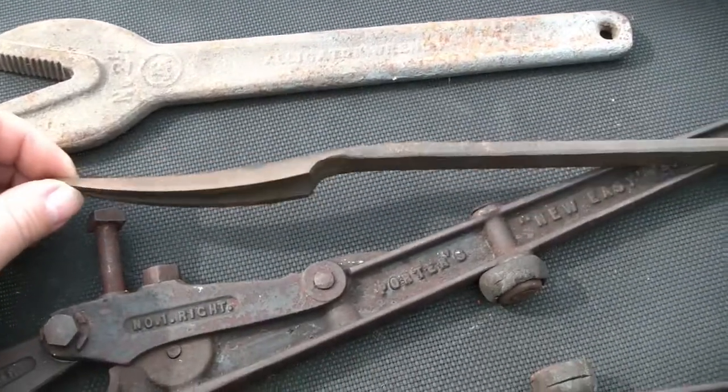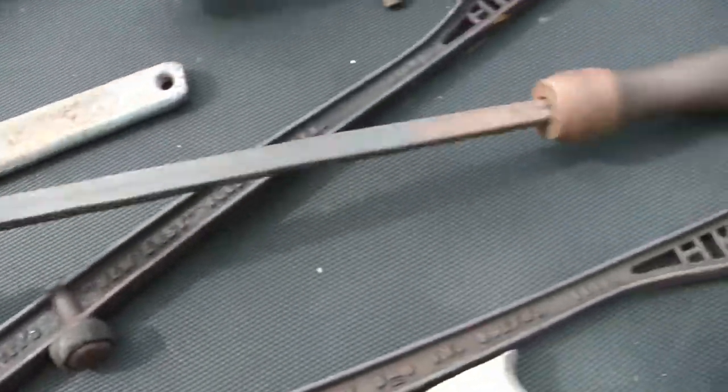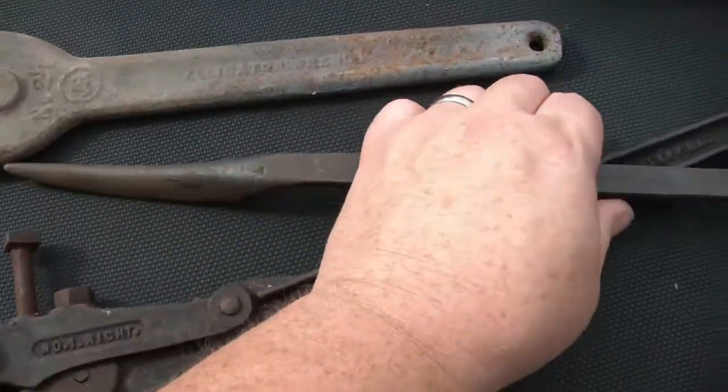I got this cool — I believe this is a Babbitt scraper. Somebody can correct me if I'm wrong. But it's stout, look at the size of it. Very big, heavy duty. I may actually have a use for that someday, so I'll pick that up.